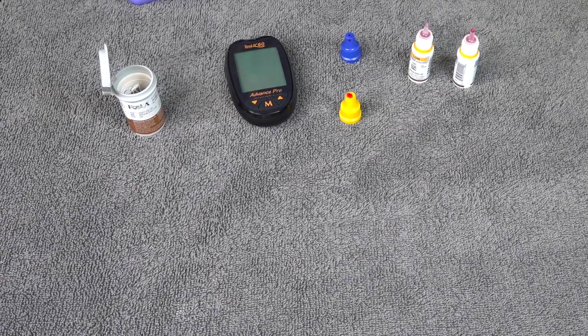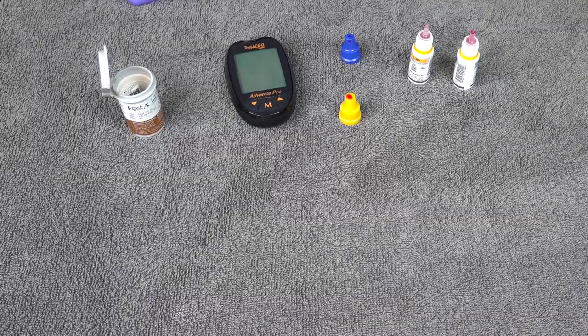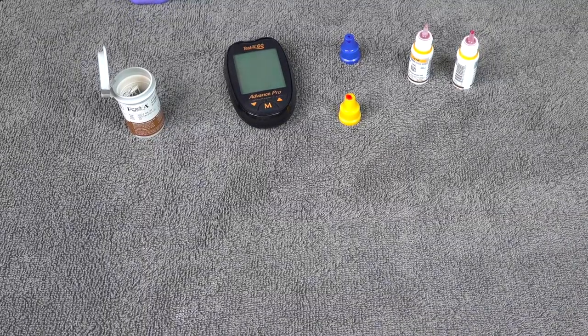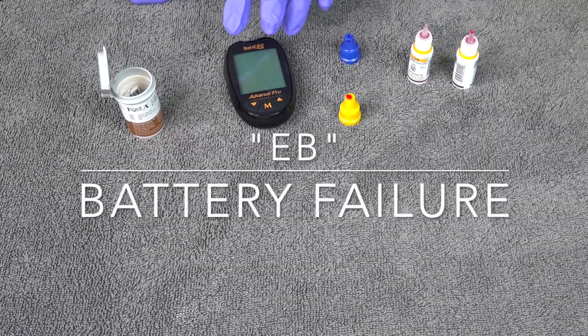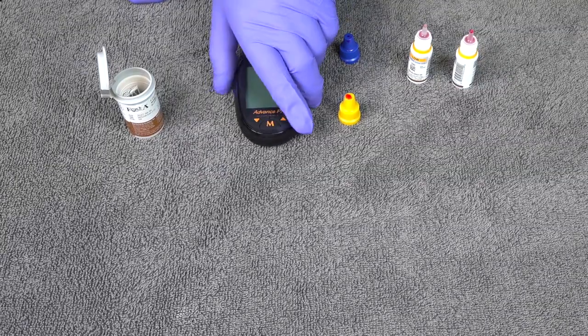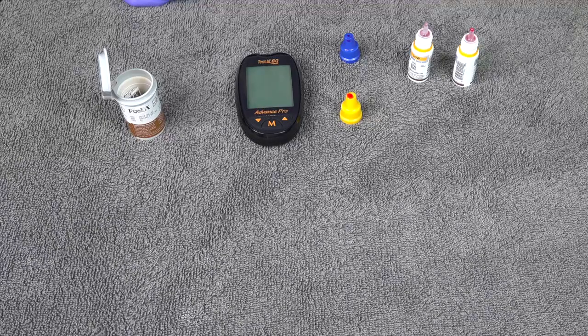In this section we're going to cover common error codes. There are about nine of them, but realistically four are likely to come up. The first is the EB code, which simply means you need to replace the AAA batteries in the back. If that comes up, just replace them and you should be good to go.